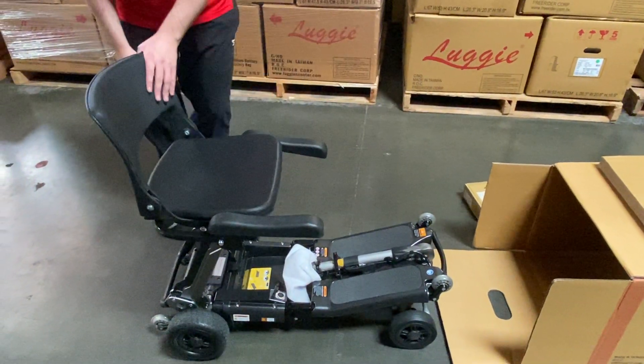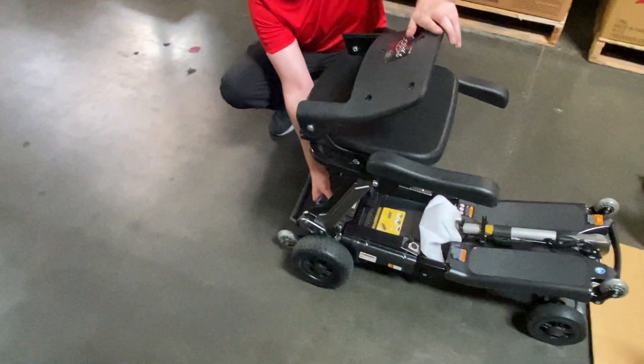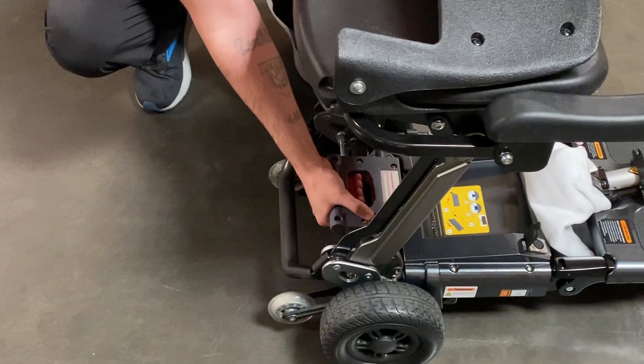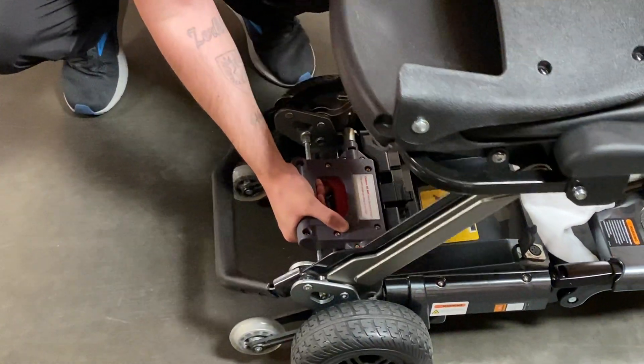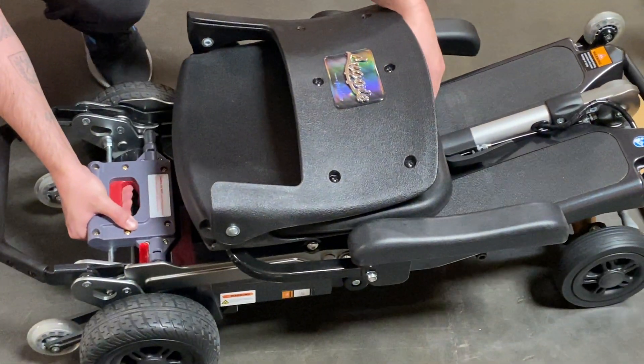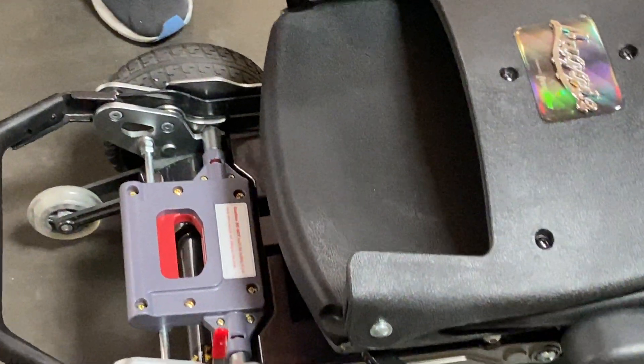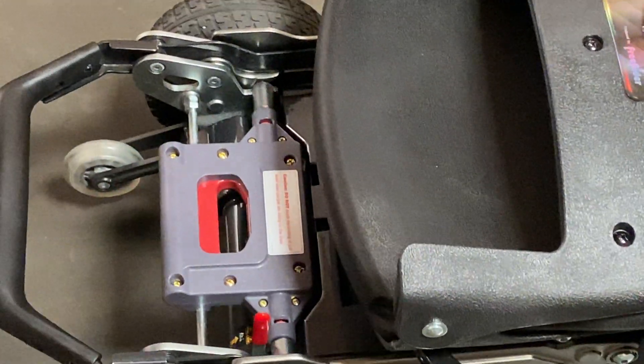Come back over to here. Push your seat back all the way down. Pull on your seat lock release. Make sure you have two red lines on either side of your seat lock release handle.